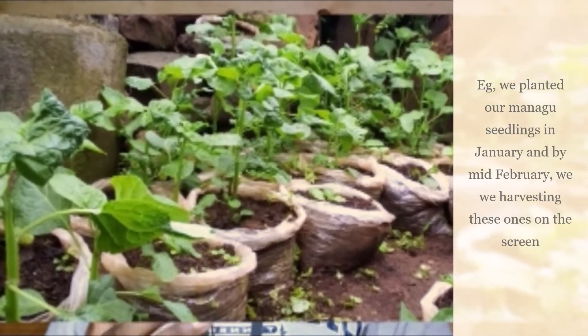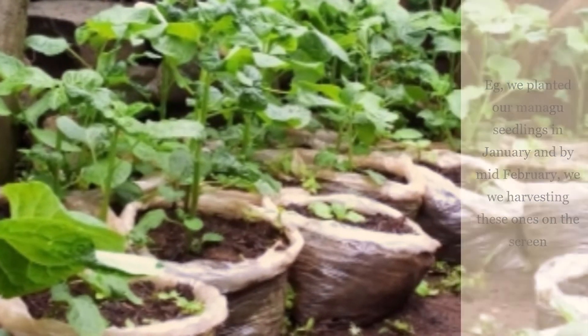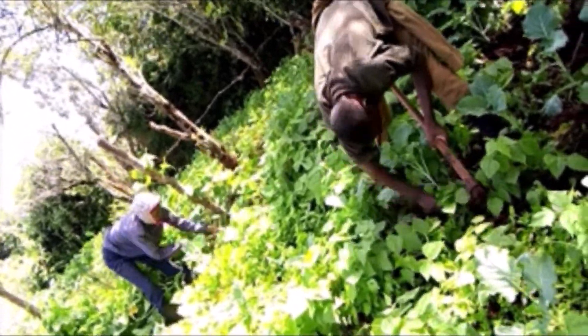You start harvesting your managu after two months, although if you have watered them properly you can start after one and a half months, but it cannot go beyond two months. After two months, you'll be harvesting for four to five weeks. You can also increase the harvesting period by ensuring that after every two weeks you add more manure and weed the area.